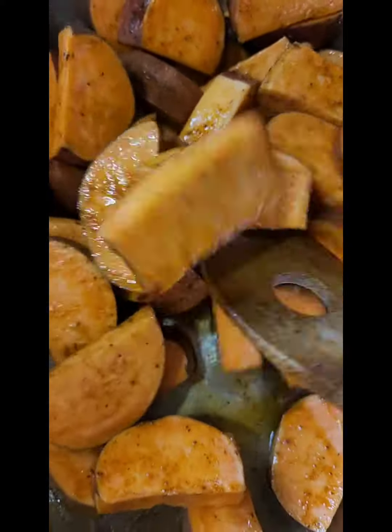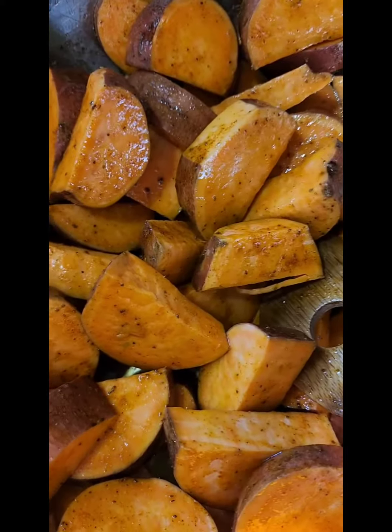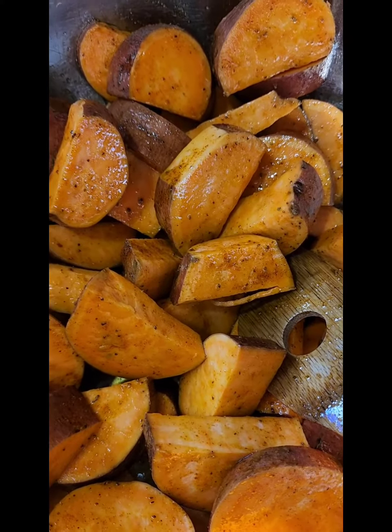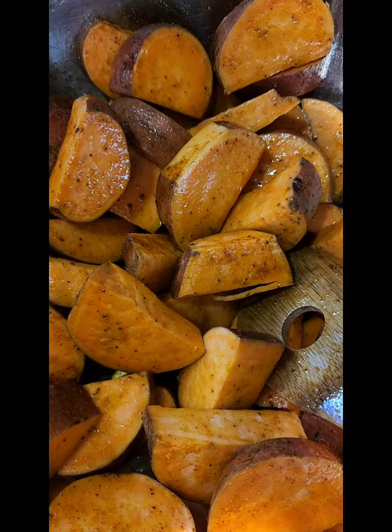Hi! I just want to show you my favorite sweet potato recipe for summertime. This is basic — three ingredients. Sweet potatoes, washed and sliced. I don't even peel them.